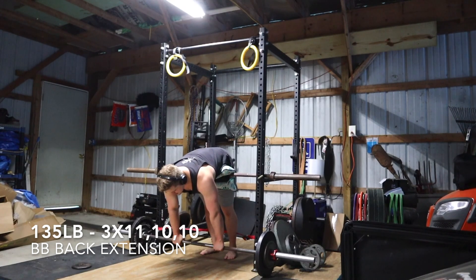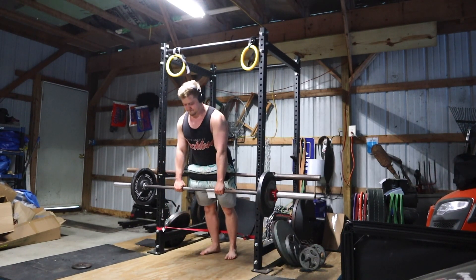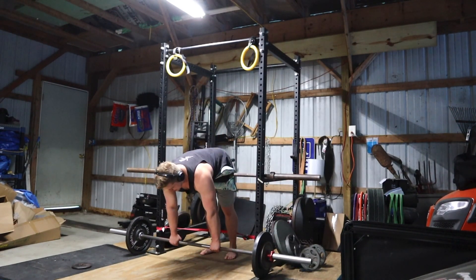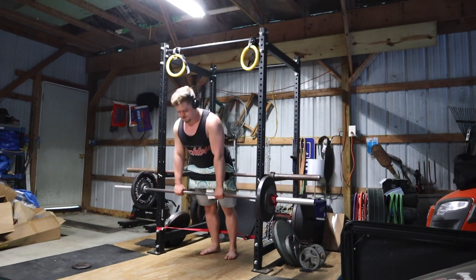Nothing special with the Pendlay rows — just adding reps then load. I'm hopefully going to be at the point soon where I beat my previous PR in a fatigued state, which is going to be huge for my upper back strength. The best I've ever gotten is 230 for 10, and that was when I was fresh.